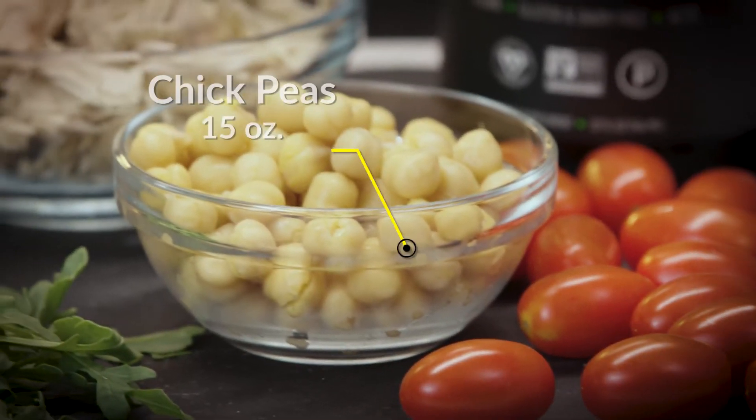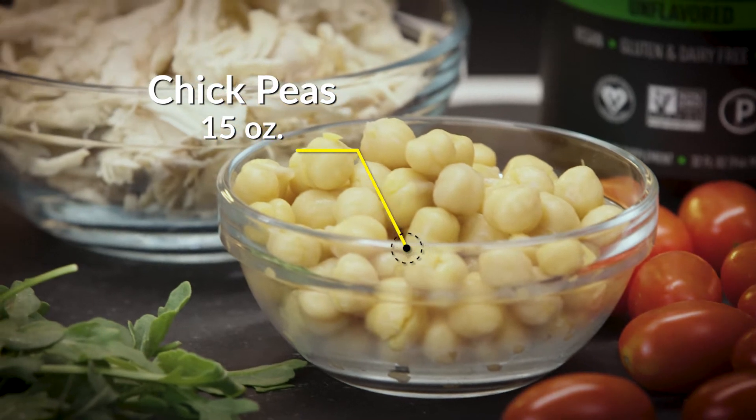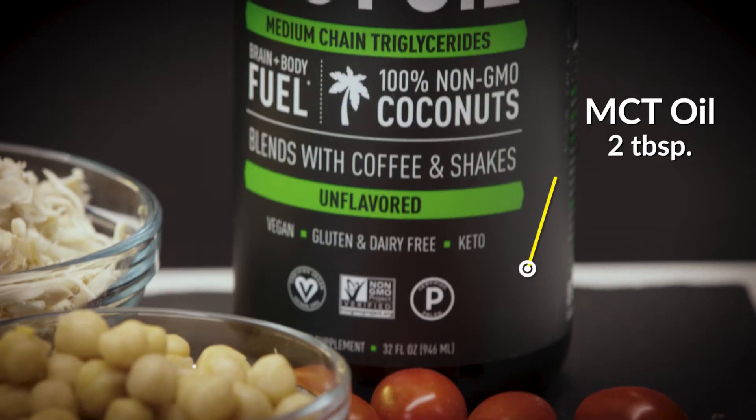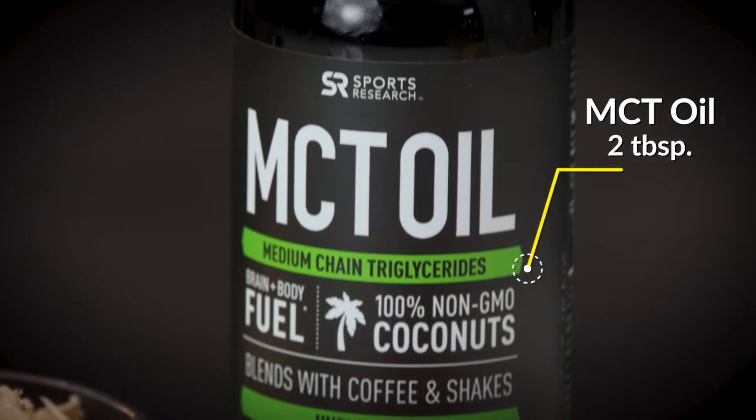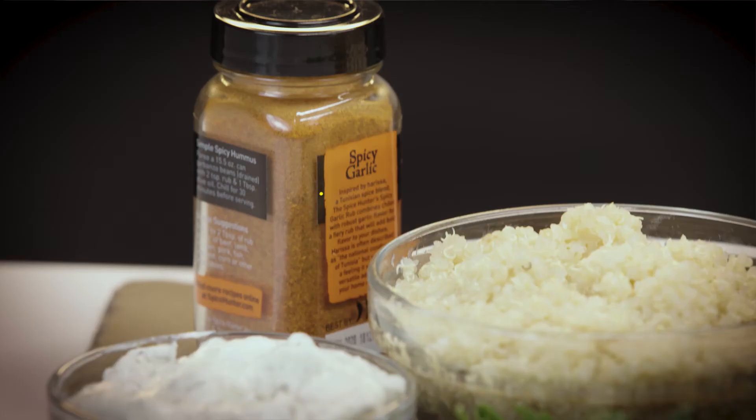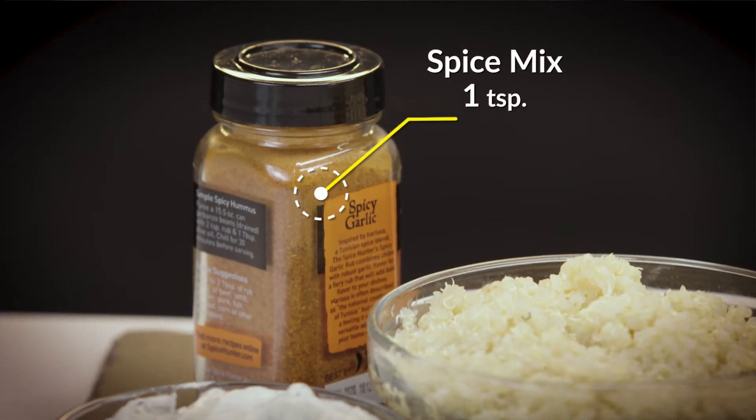For your crispy roasted chickpeas, you'll need one 15-ounce can of chickpeas, rinsed and dried, two tablespoons of Sports Research MCT oil. We're using MCT oil because it's derived from coconut oil and it's a healthy fat. We're also going to use a half teaspoon of salt and a teaspoon of spice mix of your choice.